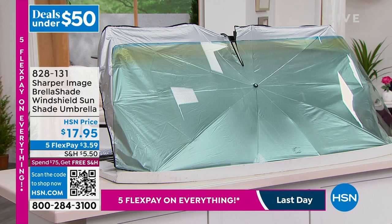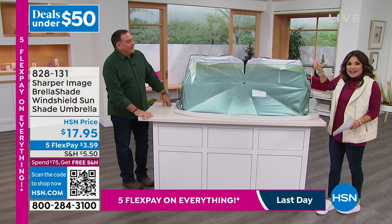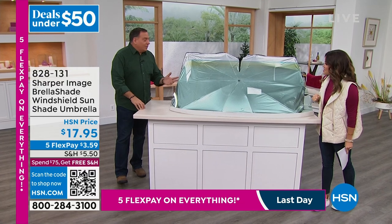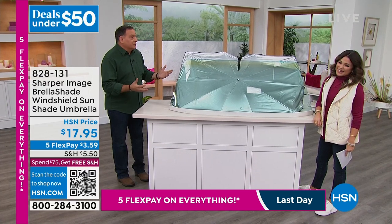Lou Caputo is here to tell us all about it. Lou, in addition to our Origami Today special, talk about innovation. Isn't it incredible? Easy assembly, open and close — this thing is incredible.